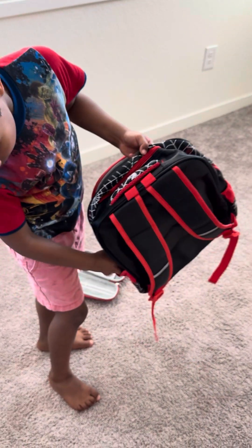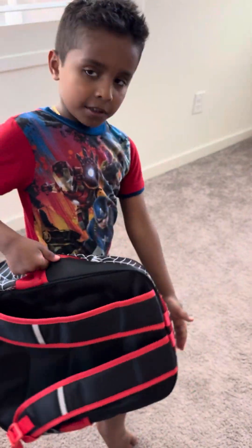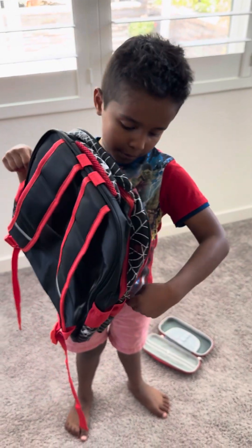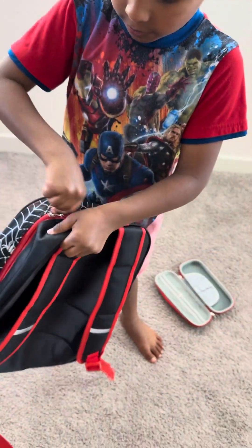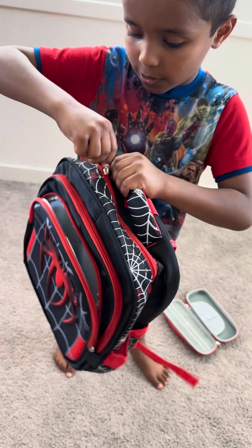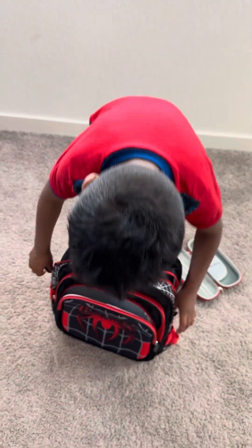Moving on to the next part. You have two zippers here, and you only have like one of these Spider-Man zipper pulls. So here you have that thing where you can store stuff.